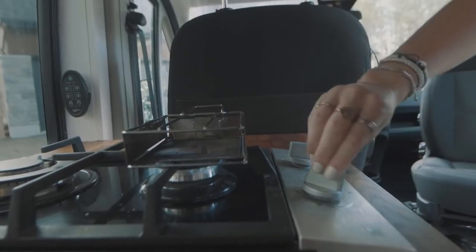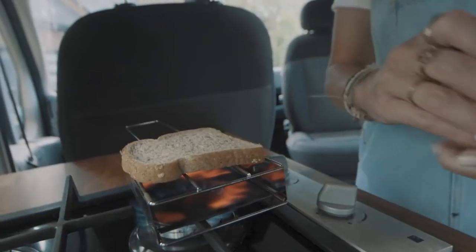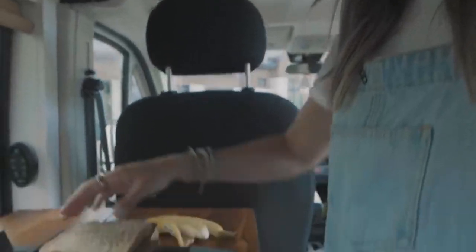Start that up, you put your bread in. In the meantime you cut your banana. What is nice about this thing is it really takes — I think it's actually quicker than a real toaster at home. It has to be — it's propane.